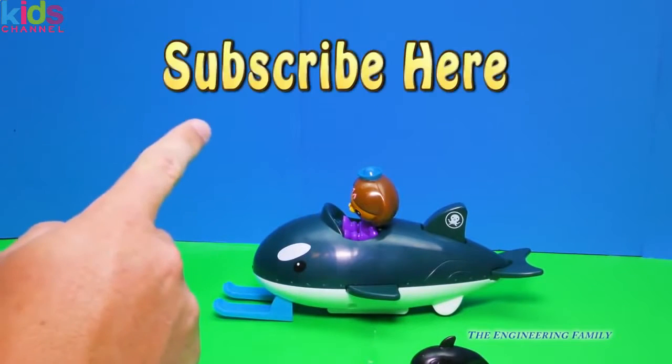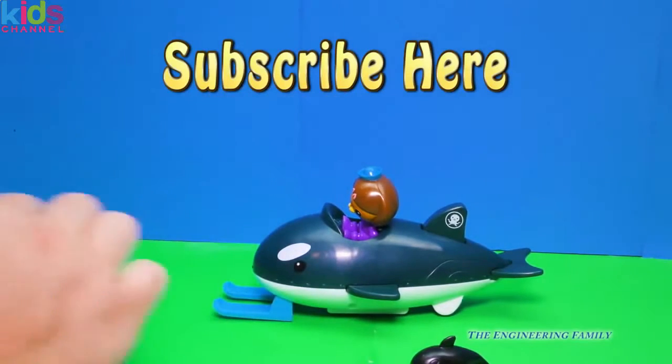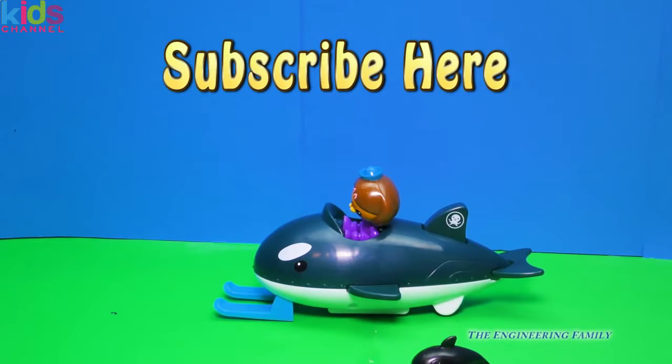So if you like this video, or if you like any of our videos, it says subscribe up here. We'd really like for you to subscribe to the Engineering Family because we're almost to one million subscribers. That's right, one million subscribers. And we're gonna do something really cool when we get to a million subscribers.